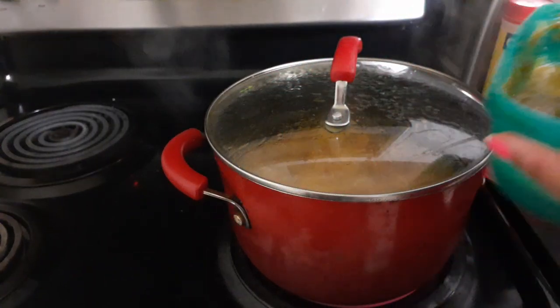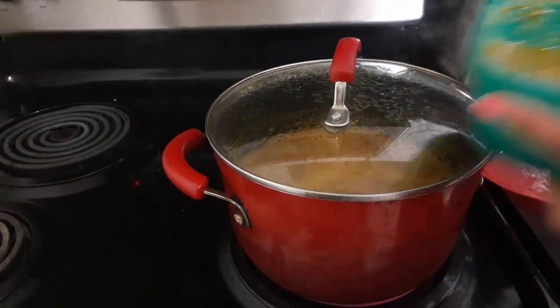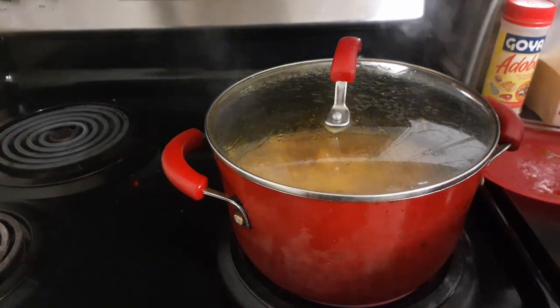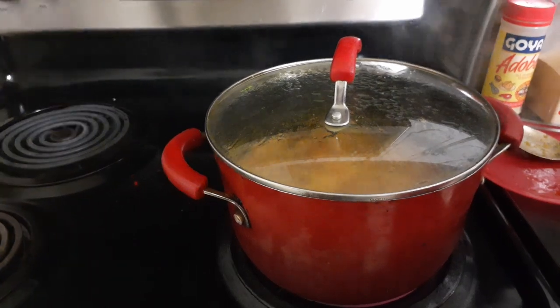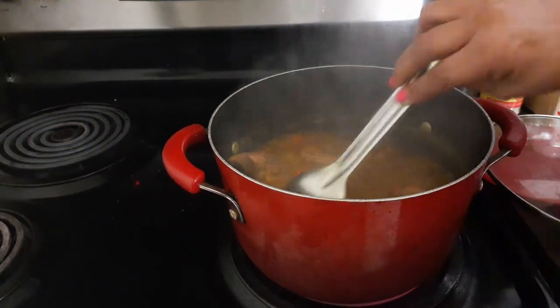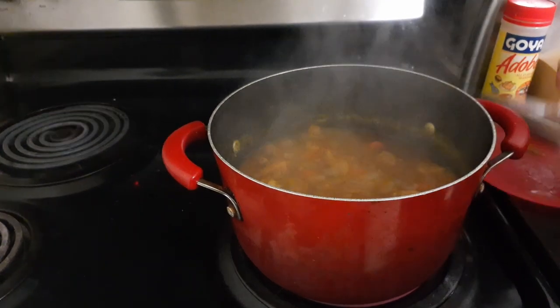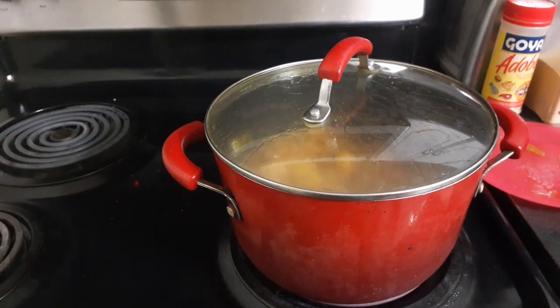I might have to add a little more sofrito once I add the potatoes and the rest of the water. But if you add it at the beginning, you might not have to add it at the end. Oh yeah — the carrots will get soft. I'll let them go for another five minutes. I will be back at 6:54.